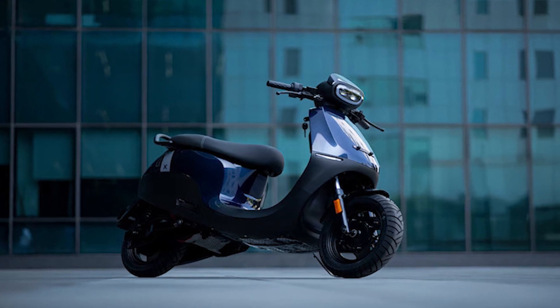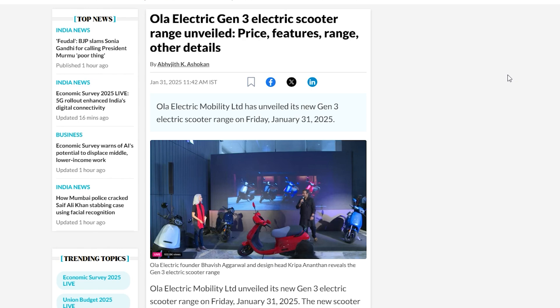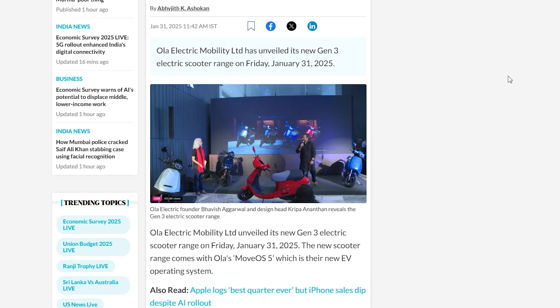The Ola S-Gen features an all-new advanced braking system — brakes with wire, seamlessly integrated with ABS for enhanced safety and control.